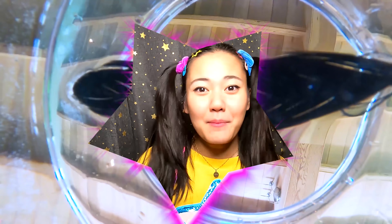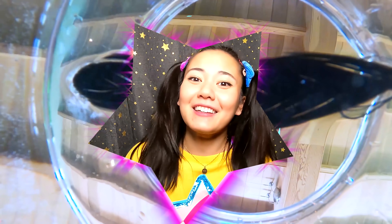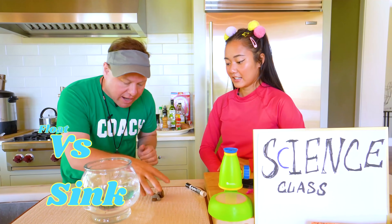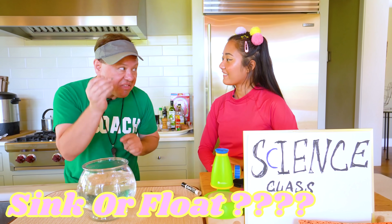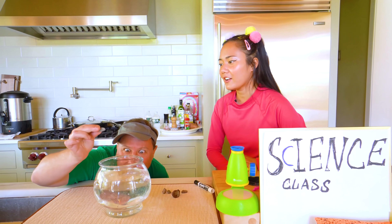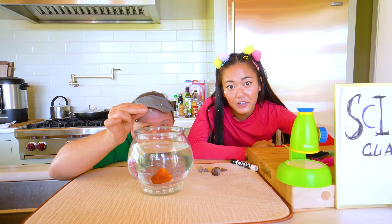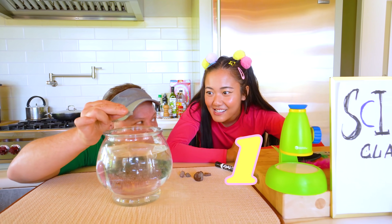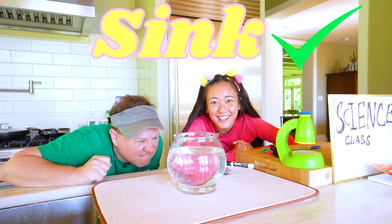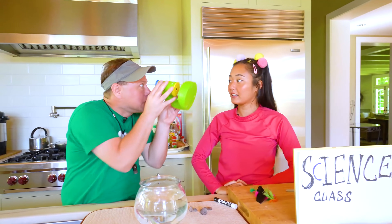Back inside for another sink or float experiment — but this time it's not in the pool, it's in my goldfish bowl. Don't worry, Goldie is totally fine — he's just taking a break. I have these rocks and I'm gonna drop them in to see if they sink or float. They're kind of tiny so I think they're gonna float. I heard that all rocks sink no matter how big or small. One, two, three — all the way to the bottom. The rocks do sink.